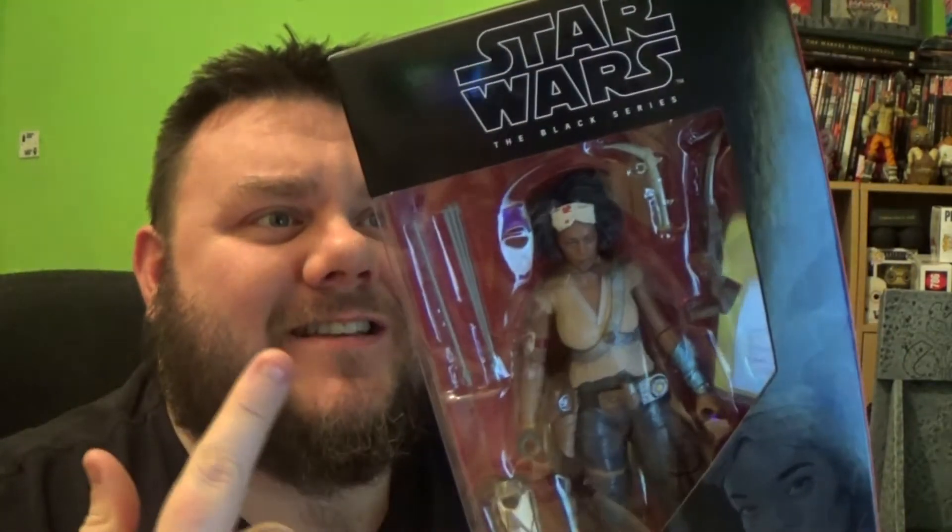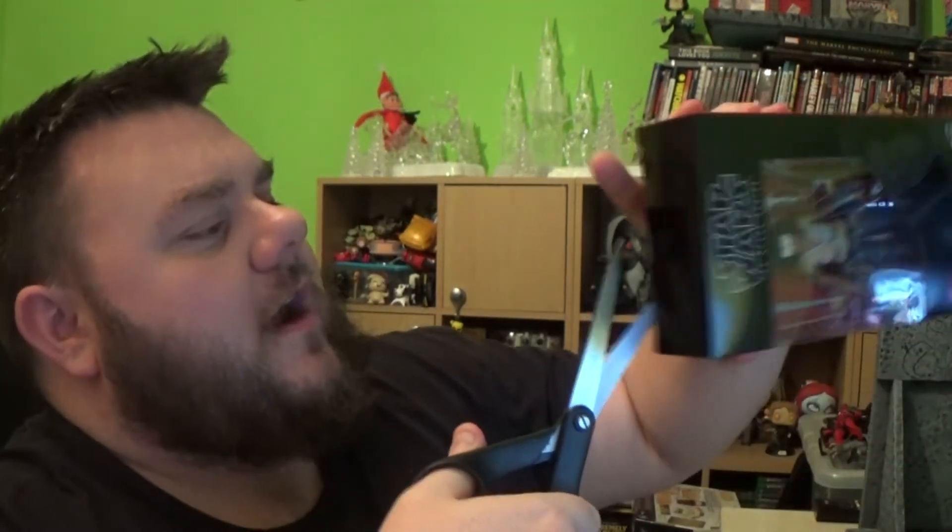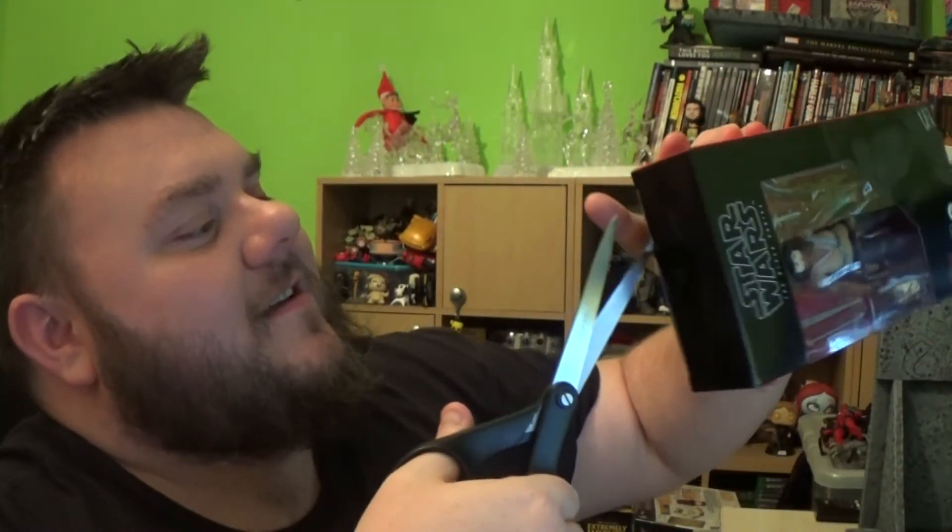I'm not sure how you 100% pronounce this, but it's Janna, and it's from the Star Wars Black Series line. As you saw on the desk, she's number 98 in the collection with an awesome write-up on the back which I've already read. So we're going to go ahead and break her out of the packaging. Let's do this! Be careful with your snip-snips. Hey, she comes out of the packaging!